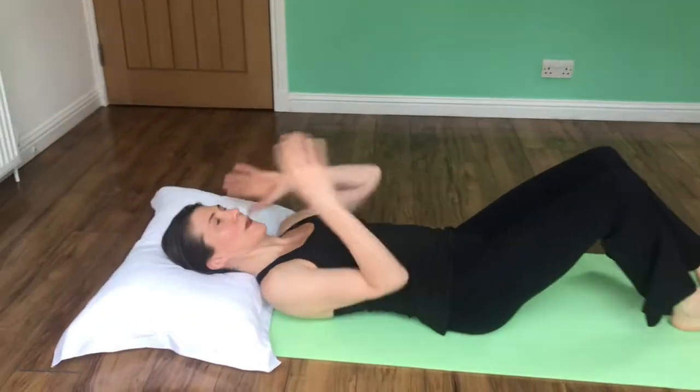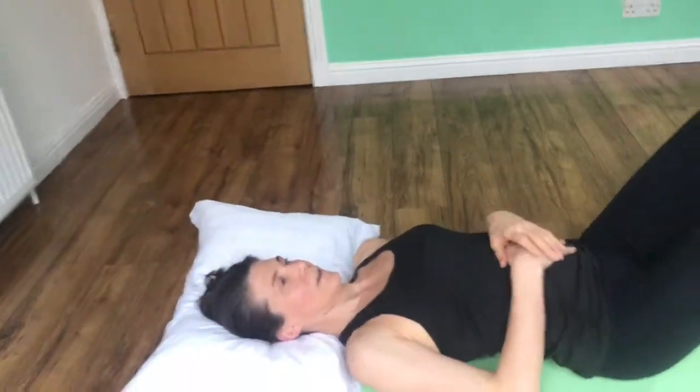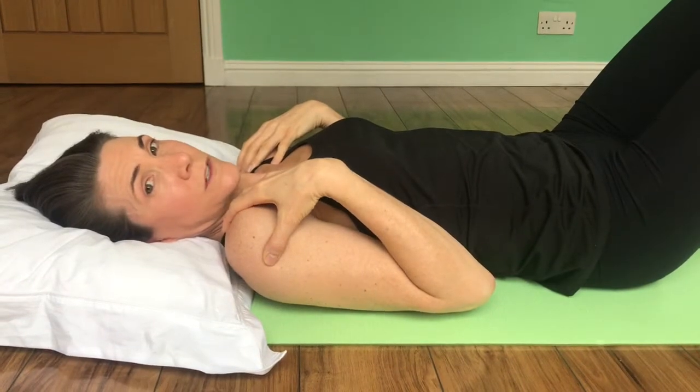Good morning. Today we're going to look at a basic neck strengthening exercise. For this, you're going to lie down on a pillow, or a rolled-up towel would suffice. It's important that you get into a nice basic position to begin with — not clenching your jaw and not shrugging up your shoulders.